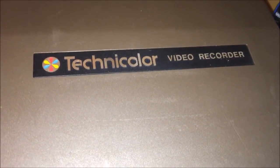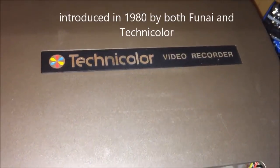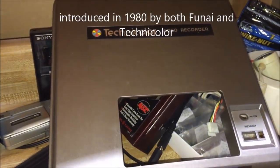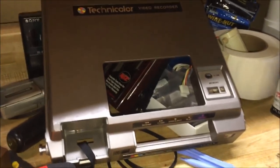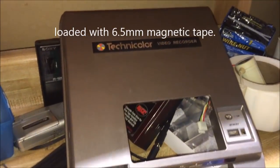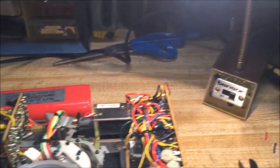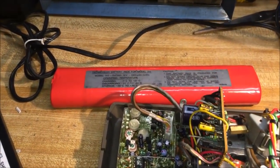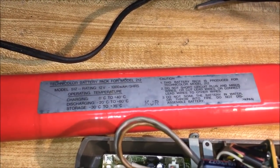Hey guys, this is the DataBits channel and you are watching a video about the Technicolor video recorder. This Technicolor video recorder is the CVC format — it's what it plays, little tiny tapes. The tapes are about the size of a cassette tape, and I'll show you a comparison in a moment. I found this unit on eBay. I've known about this format for years and just ran my own little search, and one popped up at a decent price, so I picked it up.